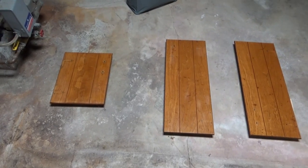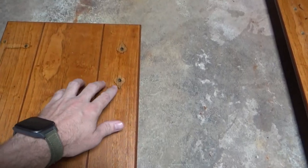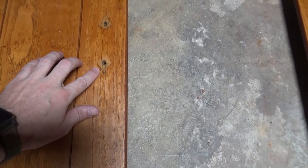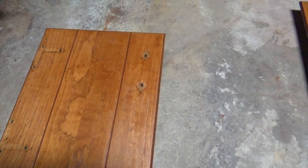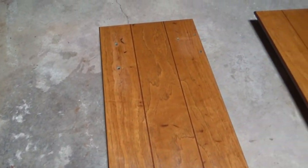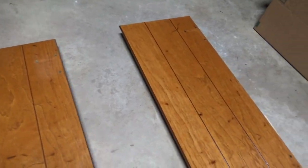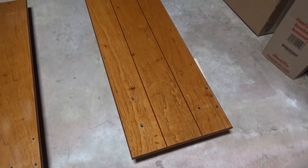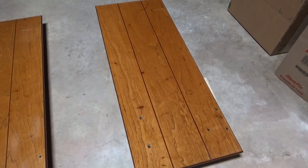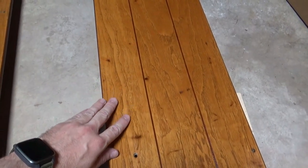I'm fixing up the cabinet doors — they've all been washed. This first one on the left, you can see grime build up around where the hardware was, so I'm going around using steel wool to clean that off. This one I've already done that — you can see where I've used the steel wool. And this third one is all done: cleaned with steel wool and then I put a coat of polyurethane on it. So this one is ready to go back up.